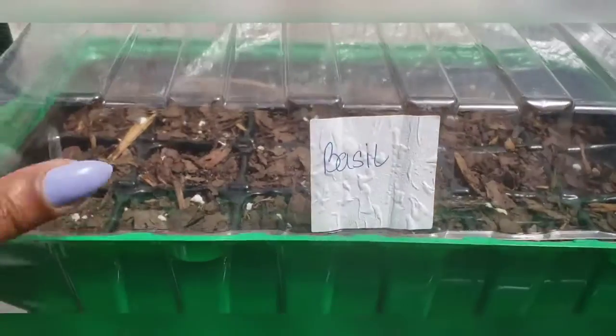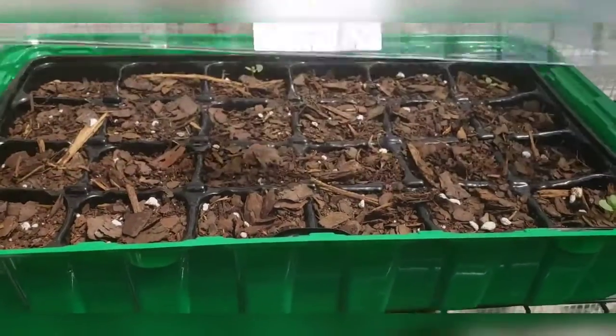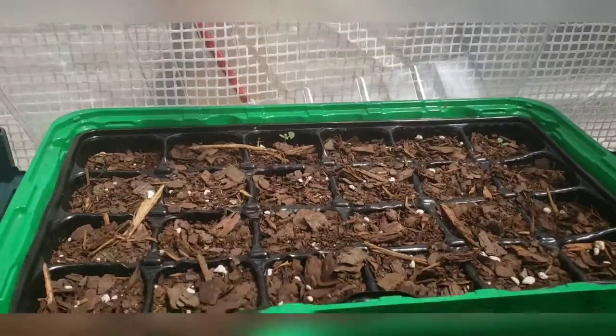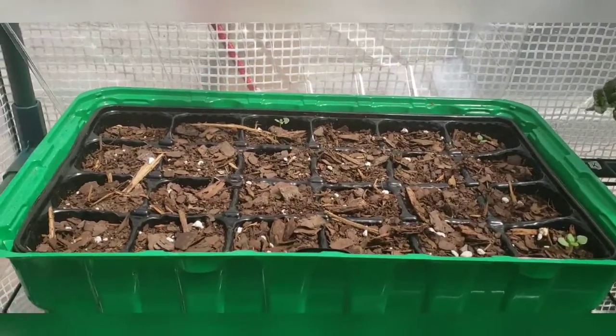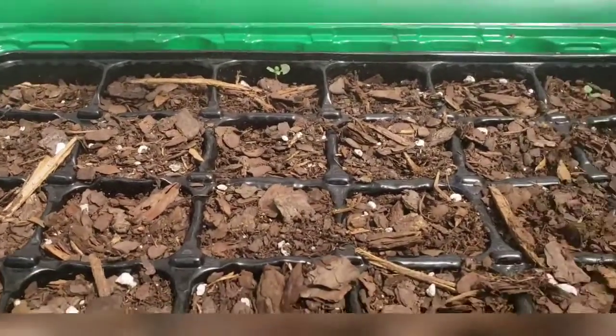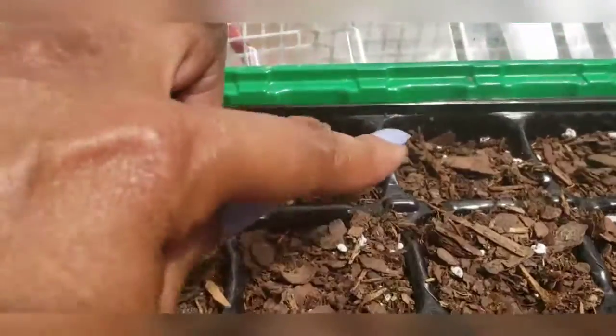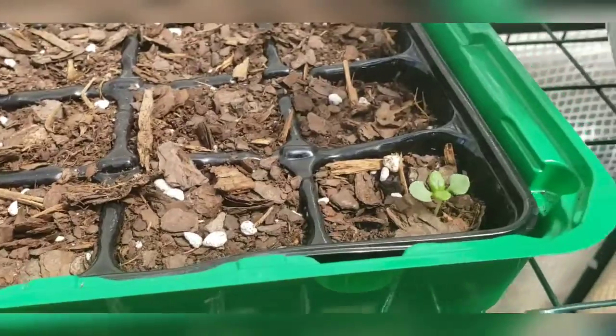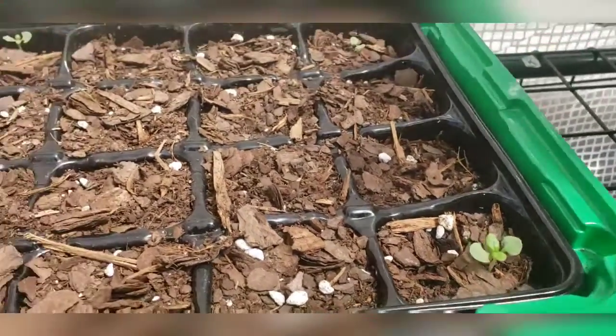Same thing for this basil tray. Because I left everything closed up last time it got over 80 degrees one day last week, I thought all this was dying. However, as you can see, we have some seedlings showing up. So I'm going to let these grow and see what happens.